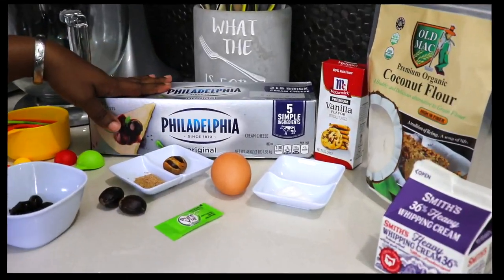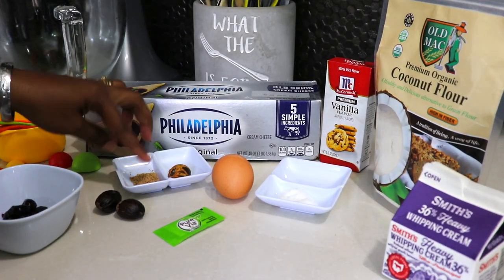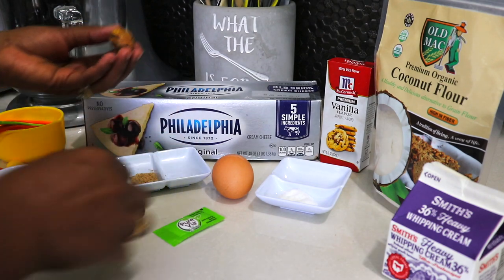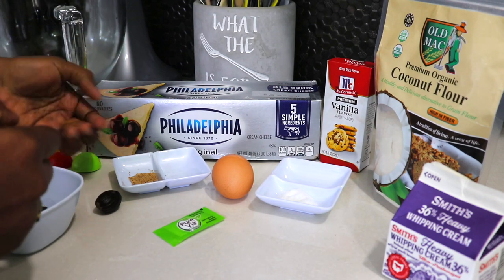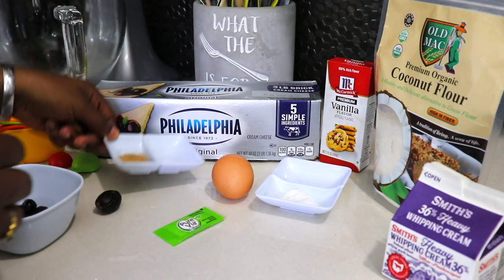I'm using cream cheese and grated nutmeg. For those of you who are not sure what nutmeg is, these are nutmegs here — it's the nut inside of this. I've already grated it here, so you can see.